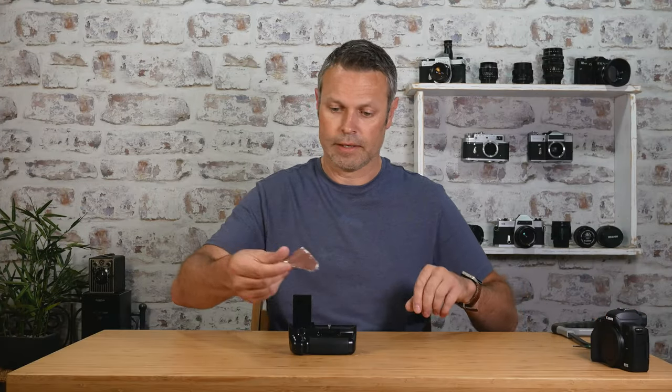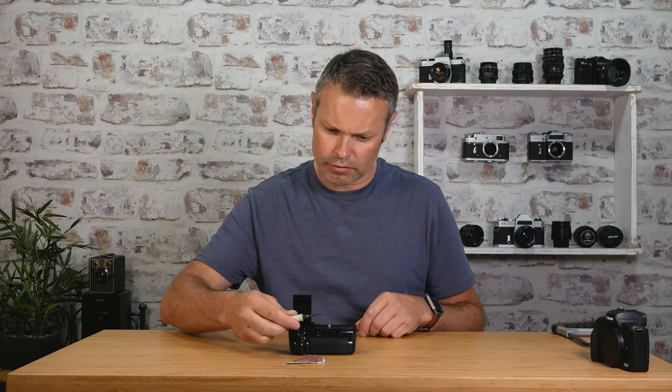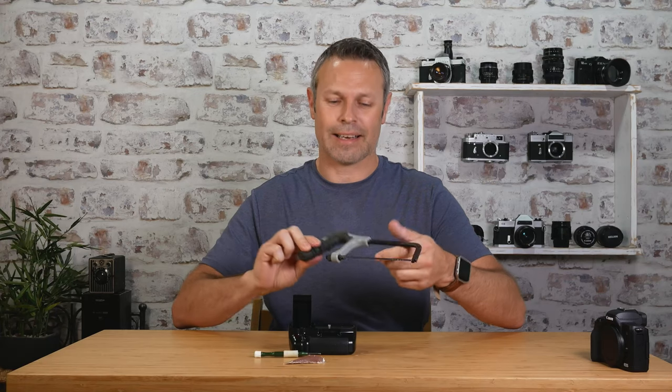To do this conversion you're going to need a little bit of sandpaper, a very small Phillips screwdriver, and — not to scare you — a hacksaw.